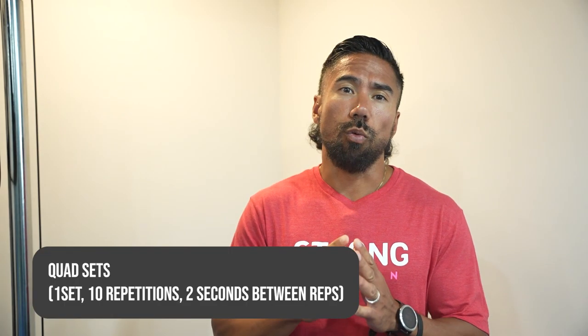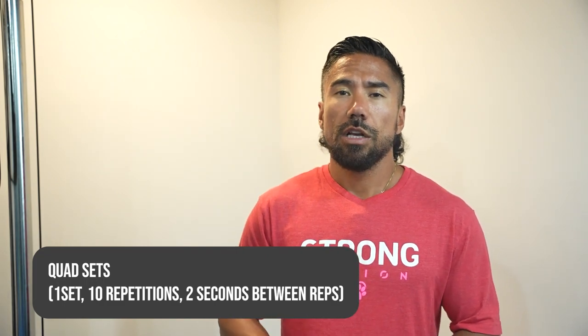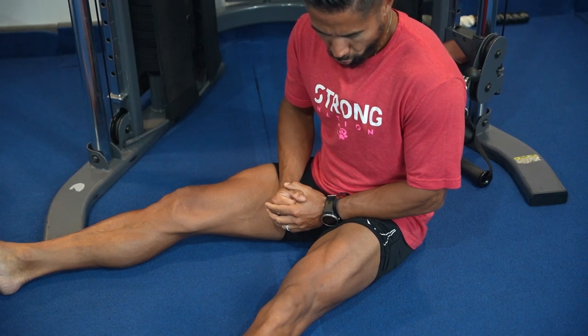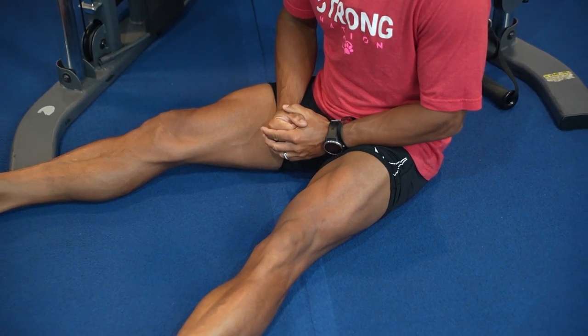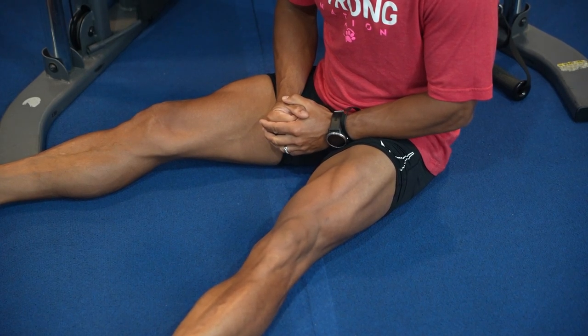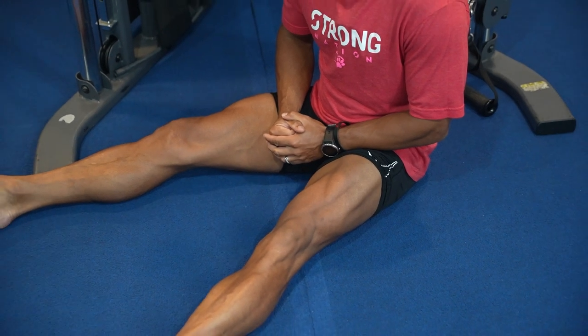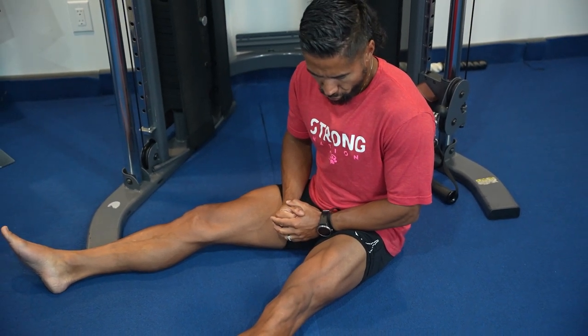Starting with number one, the quad set. Do one set of 10 repetitions with two seconds between reps. Sit or lie down with your legs fully extended, tighten the muscles in the front of your thigh — called your quads — and hold them for 5 to 10 seconds. Then relax and repeat for 10 total repetitions.